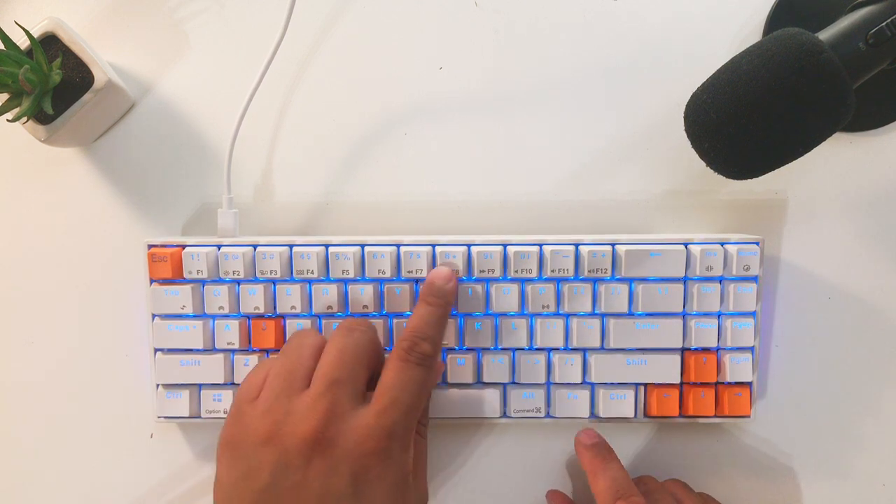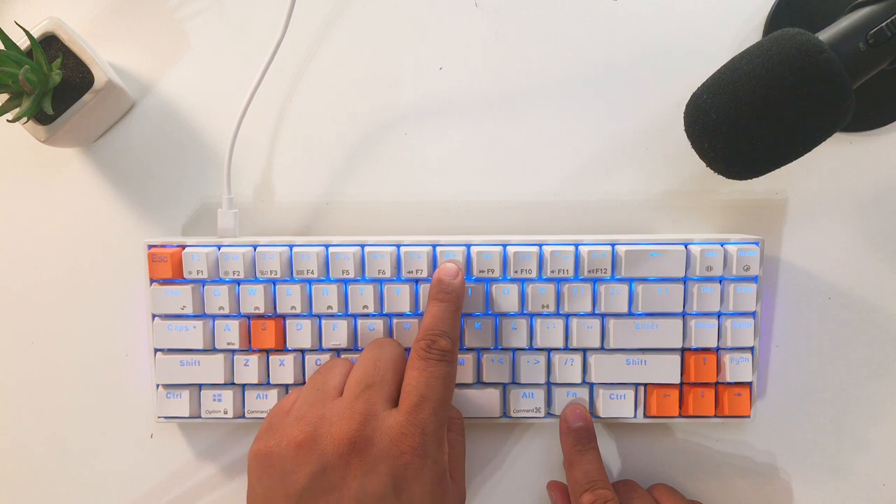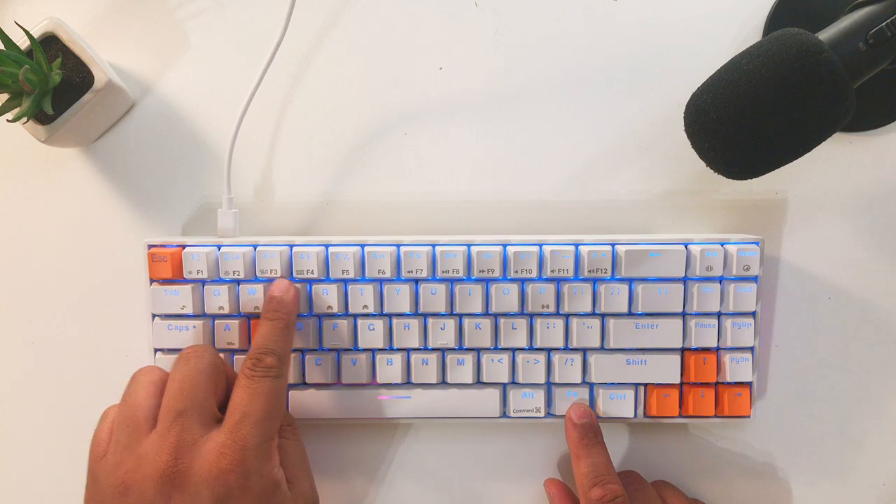Some other cons that are more minor — basically nitpicking from here on. For example, some of the media keys and hotkeys are not illuminated; those labels are printed on the keys themselves, and I just wish they were all illuminated so that at night you could actually see the volume keys, play button, hotkeys, or the Mission Control shortcut. If you use this keyboard for a long time you'll probably get used to where all the keys are, but it's something to keep in mind — it might be a deal breaker for some.